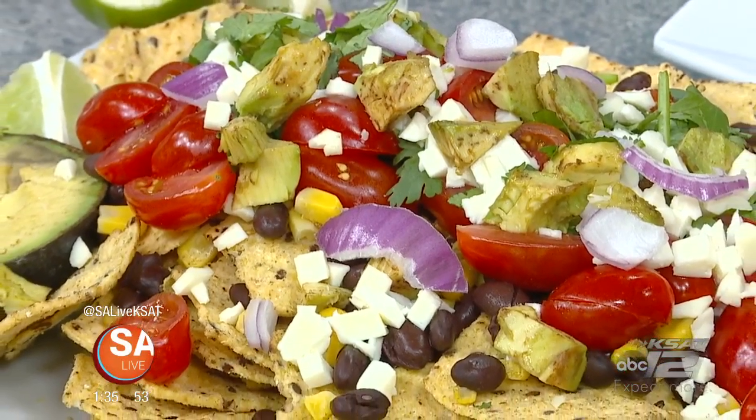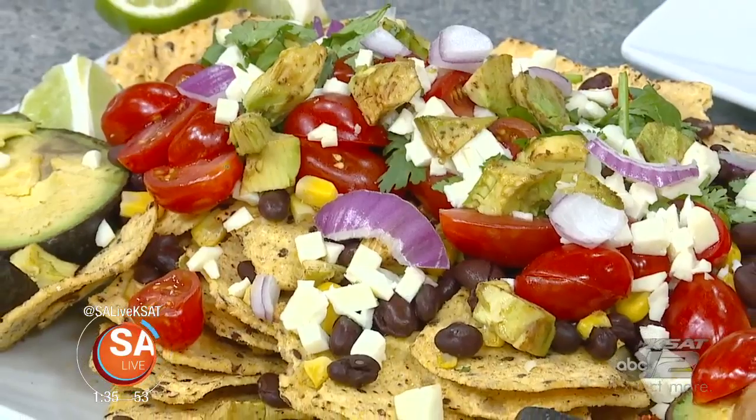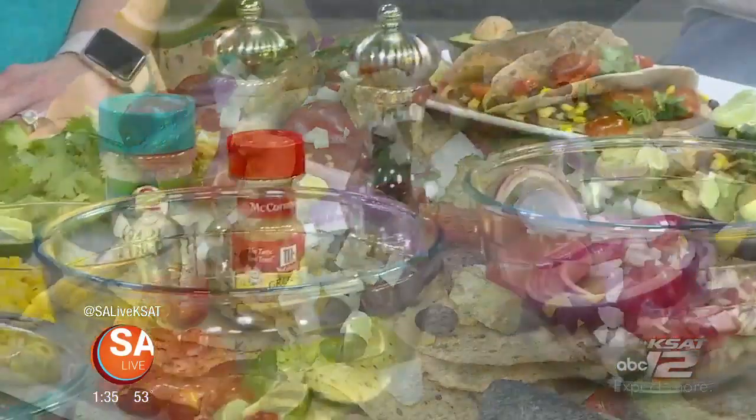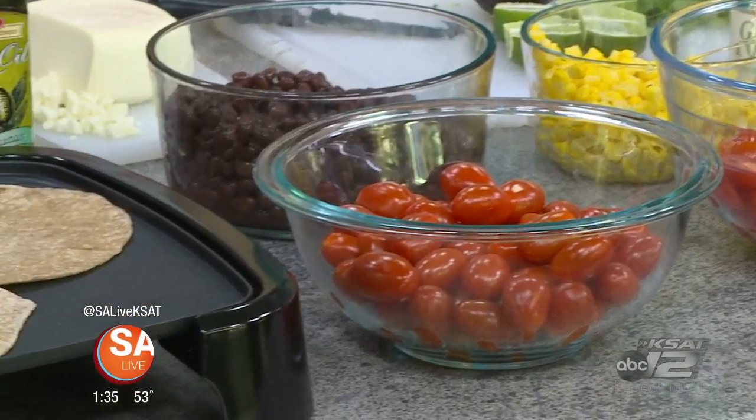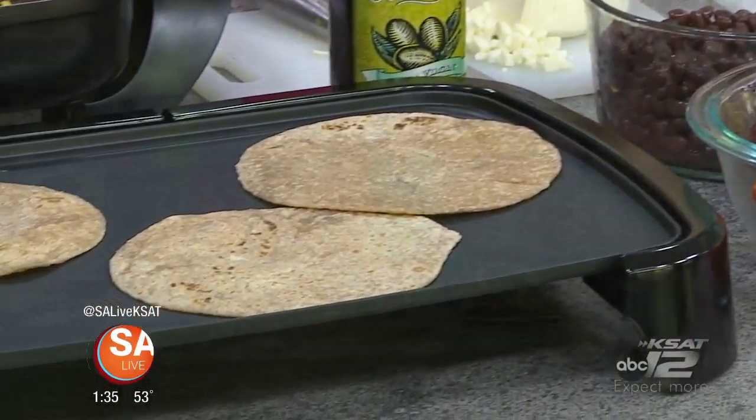Welcome back to SA Live. Healthy eating doesn't have to be hard — you can still have the flavor and color without all the calories. Registered dietitian Priscilla Rayna is here to show us a healthy recipe you can make at home, and you get two recipes out of one. We'll also talk about the positive food relationship, and Mike is going to be our taste tester.